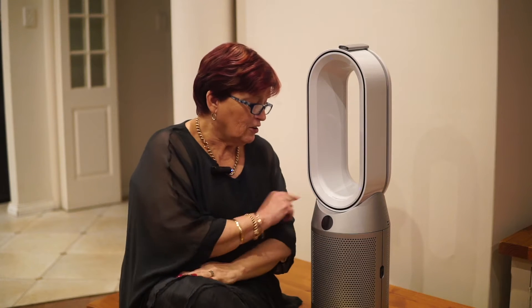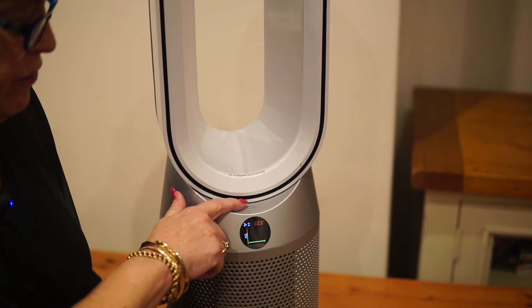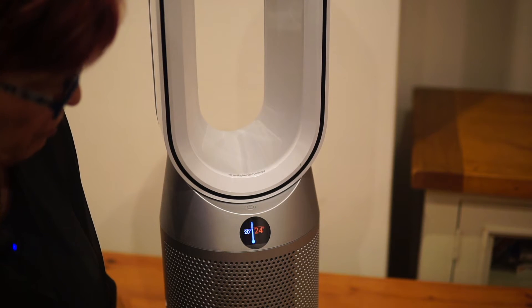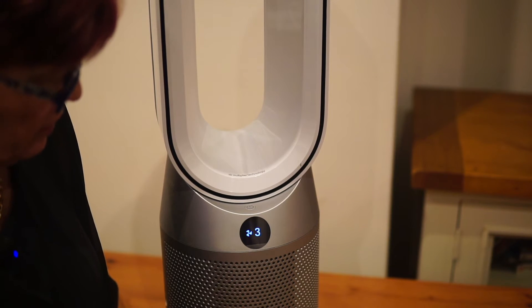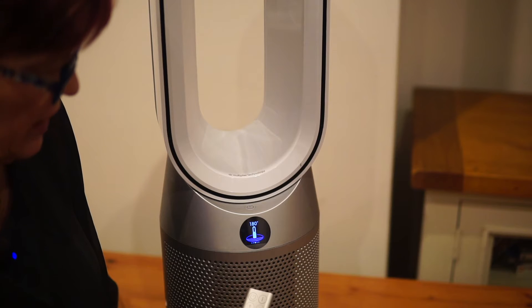One little trick that I love about this: the remote control snaps on to the top, so there's no reason why you should ever lose it. Just press start to turn it on. On the machine itself, you've got your power button and this handy display screen. As you choose certain functions — either with your app or the remote — you'll see them reflected on the screen. You can increase or decrease the temperature, increase or decrease the airflow, choose options like the nighttime one, and control the oscillation from here as well.